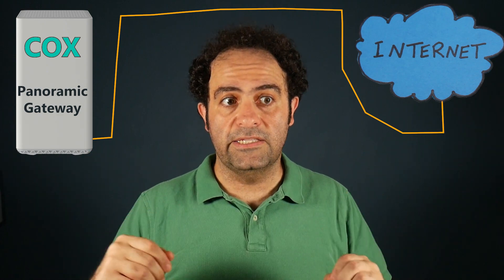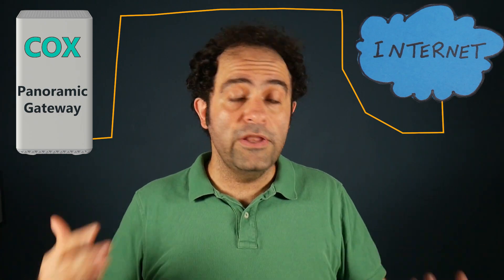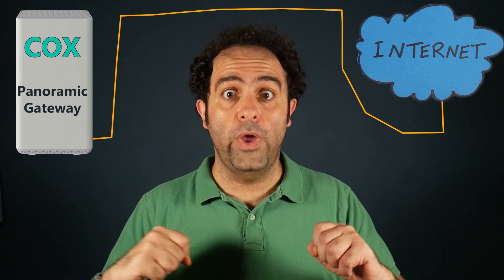Hi, in this video I'll be guiding you through the step-by-step installation of Cox Internet. More specifically, we will be setting up the Cox Panoramic Gateway, which is a combination of a cable modem and a Wi-Fi router. We're going to start with the basic setup to see if the Internet is up and running, then do a more advanced setup, perform some tests, and finally share my thoughts and experience on Cox Internet as well as on the Panoramic Wi-Fi Gateway.